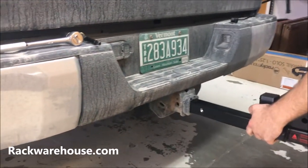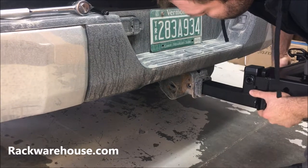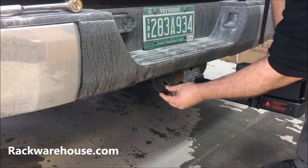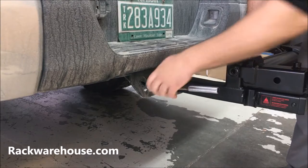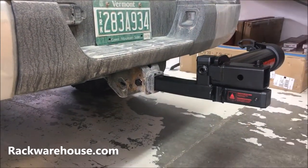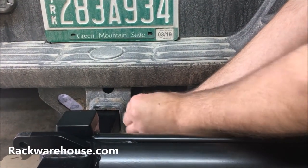To begin installation, slide the stinger into the receiver and align the hole on the Backswing with the hole on the side of your hitch. Insert the hitch bolt from the left side and tighten down to roughly 100 foot-pounds of torque.